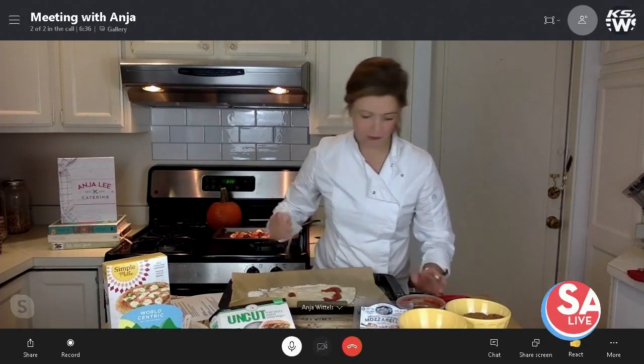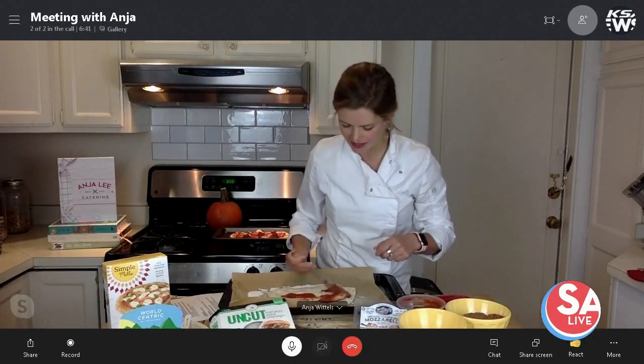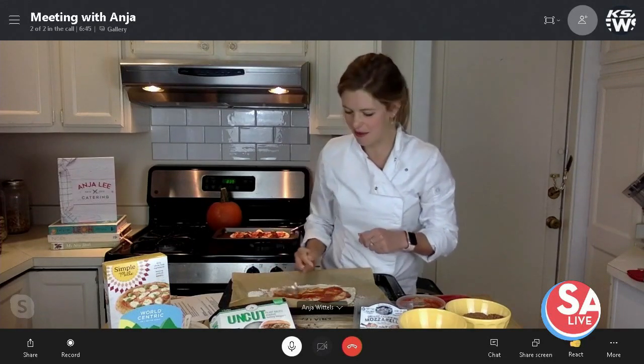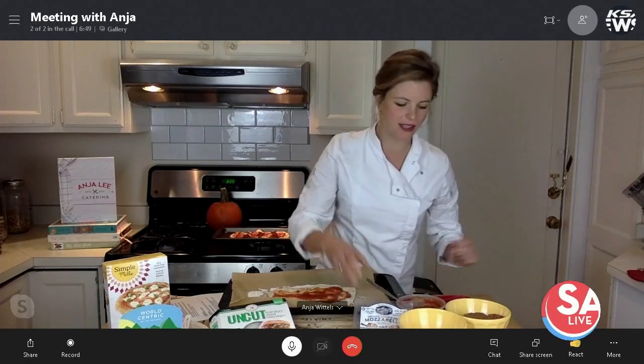I mixed pumpkin with tomato sauce, just from the can, mixed all together. Add some spices — maybe some cinnamon, some nutmeg, and then maybe some pizza spices like oregano and garlic powder. We spread that on.